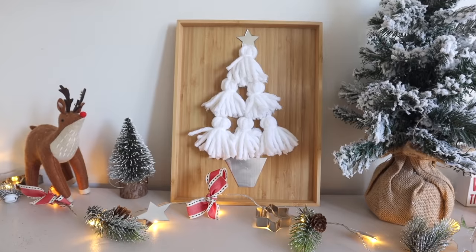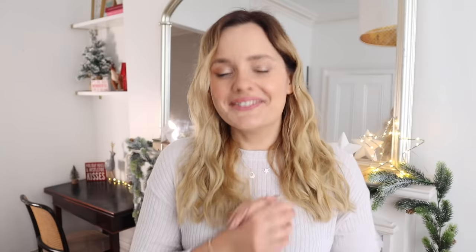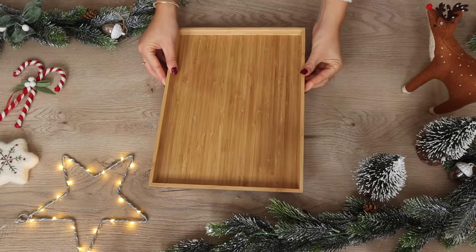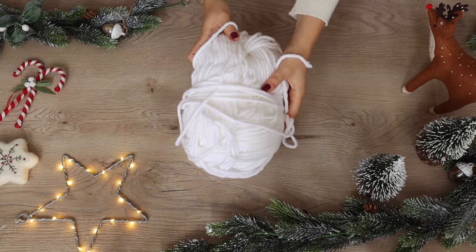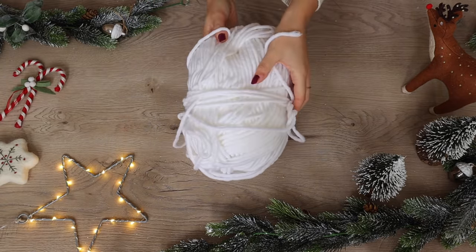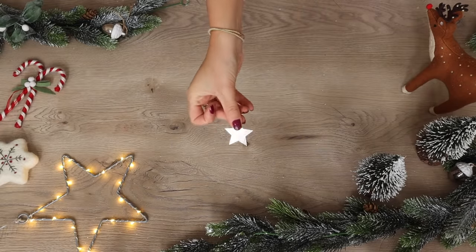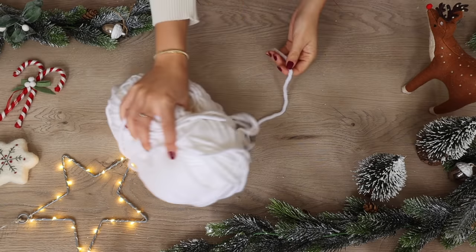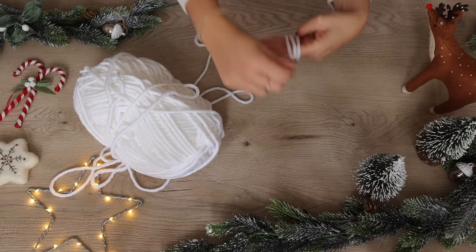Last of all we have one more DIY project — it's very simple — it's this tassel tree. You know I love a good tassel, especially at Christmas time, or throw in a pom pom even. For this project you'll need either a wooden tray or a photo frame or something that's flat like this, and some wool in whatever colour you want to use. I also used this little silver star from Wish, same one as earlier, and all I did was make a bunch of tassels.